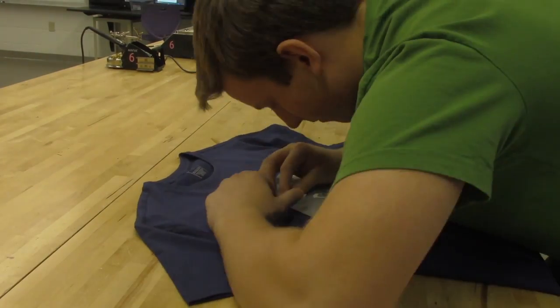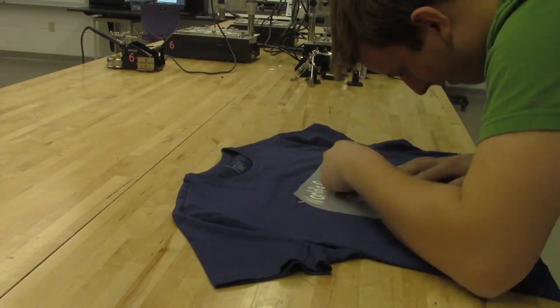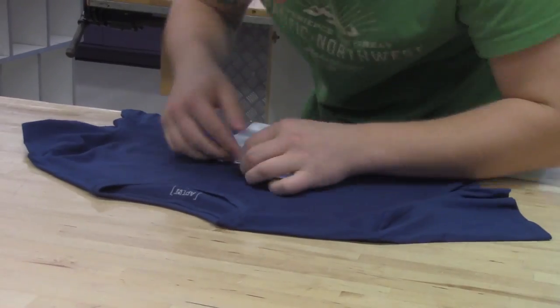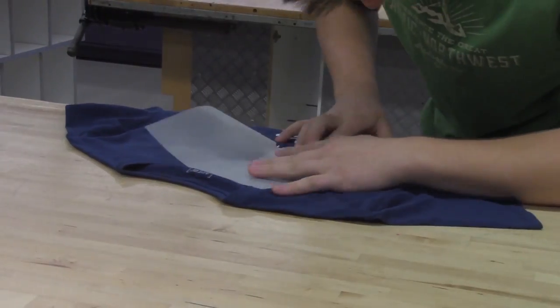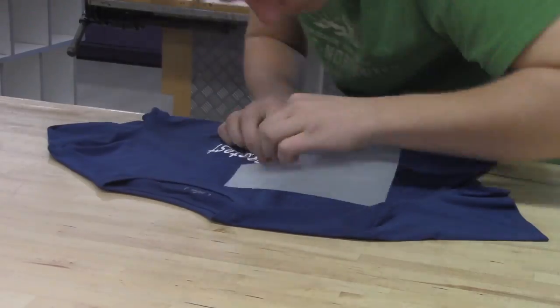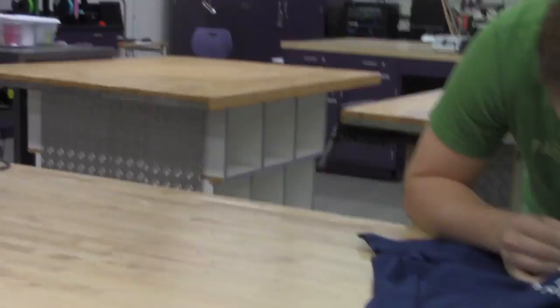We have the same potential — if we get the Fab Lab, an art class could make a t-shirt and the entrepreneurship class could sell it in the school store. That's just one of the many things that could come out of getting a Fab Lab. You can see Zach peeling it away and there's his finished t-shirt.